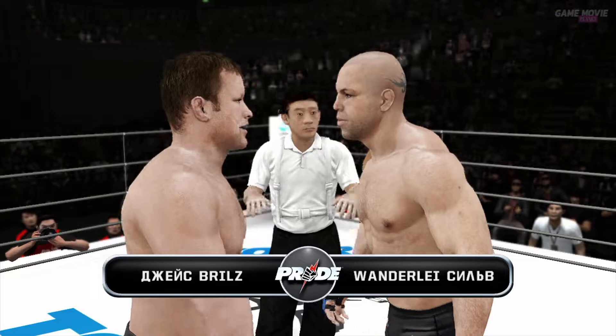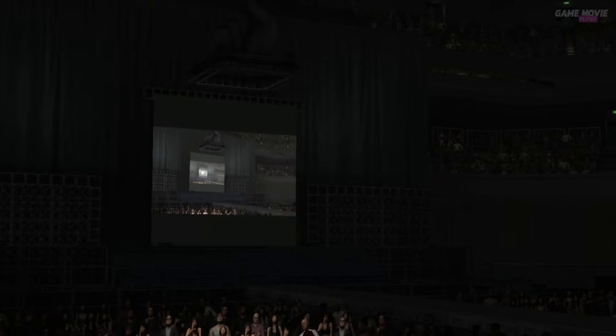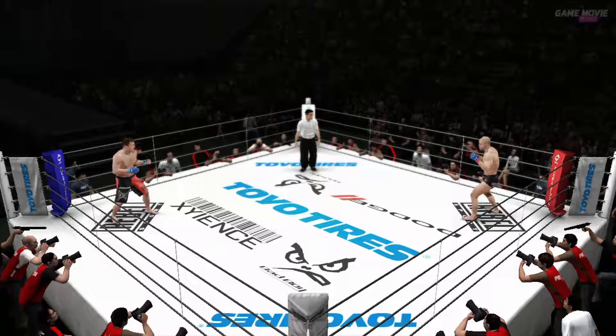No elbows from here, no head-butting, no shots to the groins, no grabbing the rope, okay? Strong, honest fight, okay? Shake hands. Same goal. Judge, judge, judge.